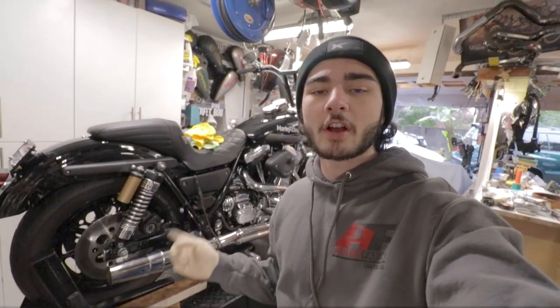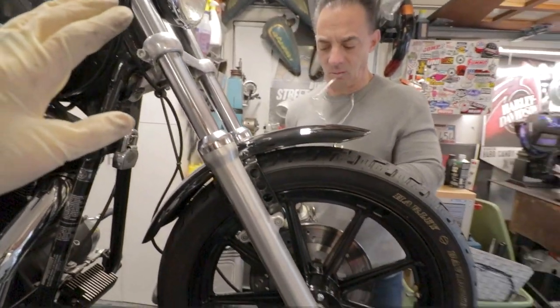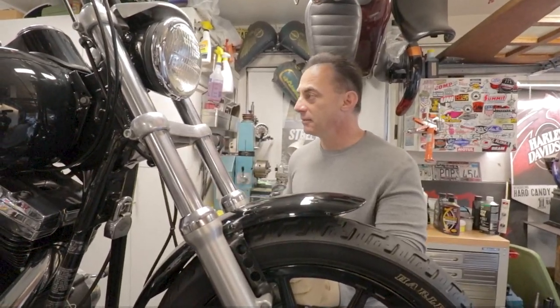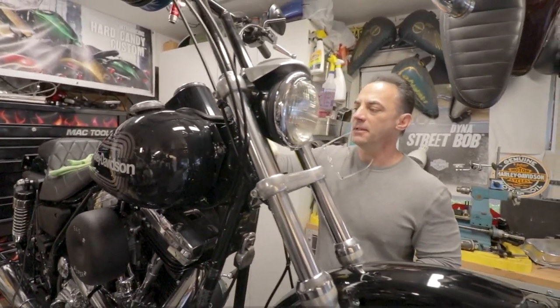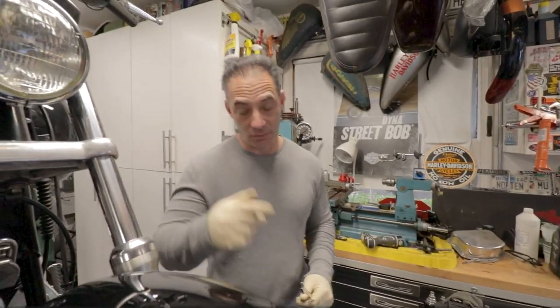We've got the rear shocks on. Now we're working on getting the front end on. We have the fender to take off, we're going to take the bars off and lay them down on the tank nice and gentle. Then we'll take the whole headlight bucket off to the side and drop the whole forks out.